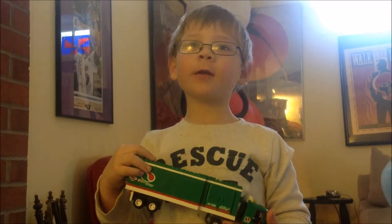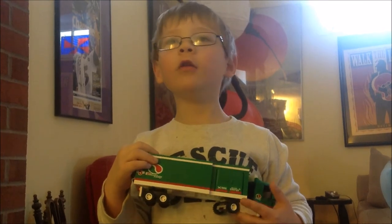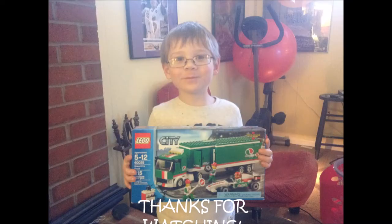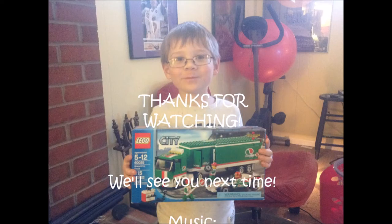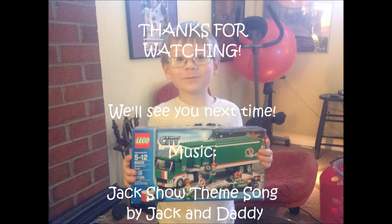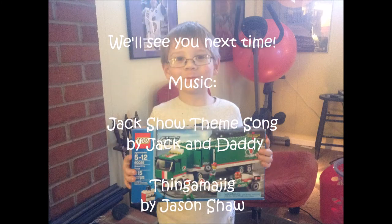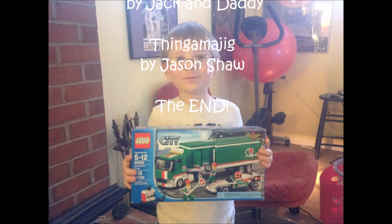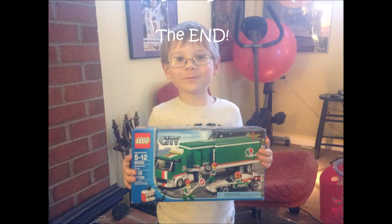After watching the video of the Grand Prix truck, there will be another video. Stay tuned for more videos. Thank you. This is the Jack Show. I like trucks and Play-Doh too. I like vehicles, trucks, and Hot Wheels. This is the Jack Show. Yeah, bam.